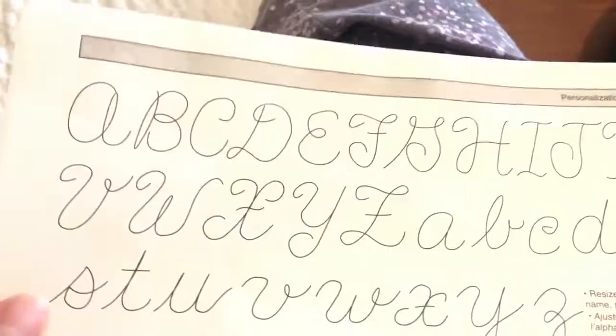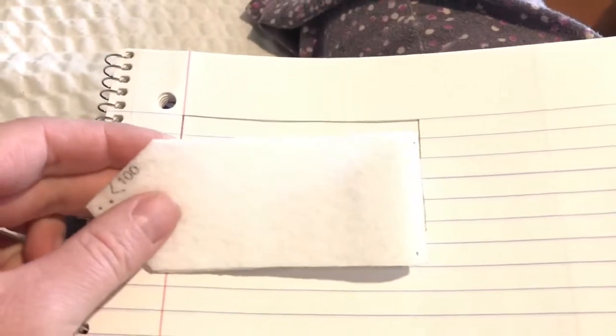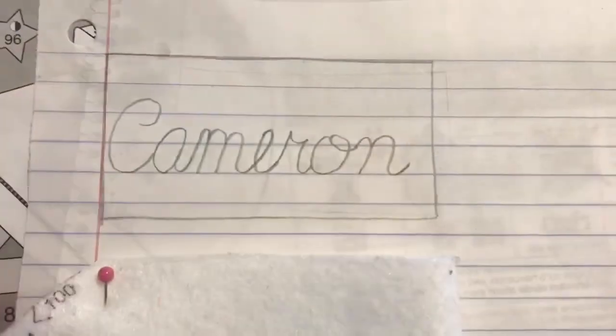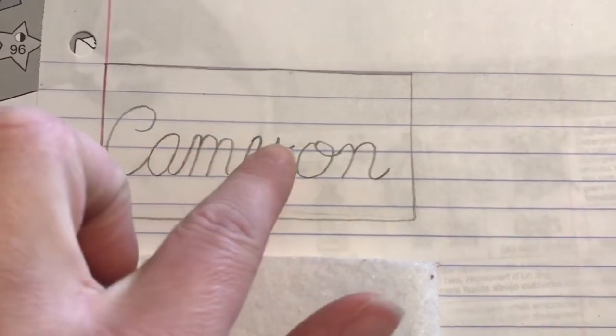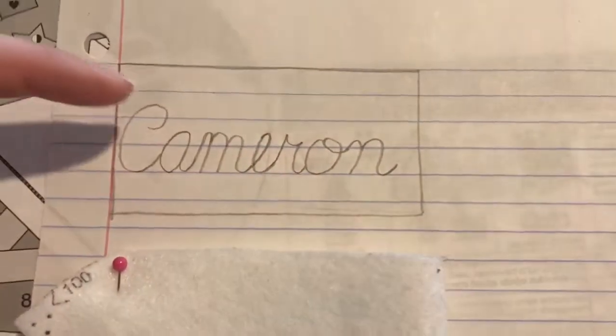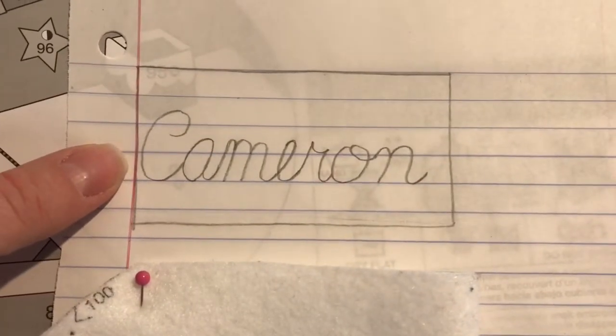In our kit there is an alphabet you can use as a guide to put your name on there, and that's what I'll be showing you next. I went ahead and added Cameron's name onto the template, and I'm going to fix the A and the M to make them a little shorter so they kind of match the rest of the letters.